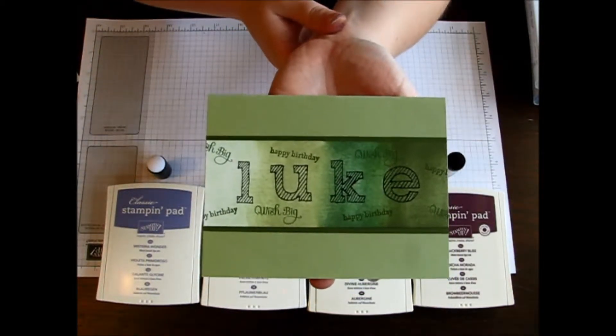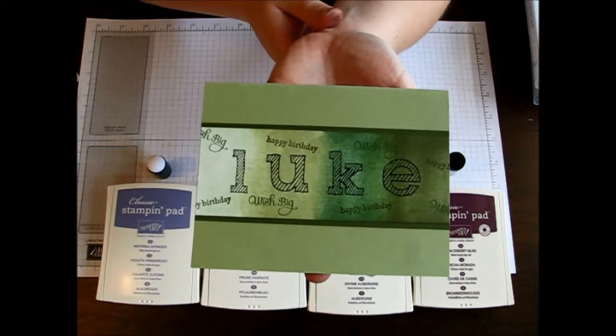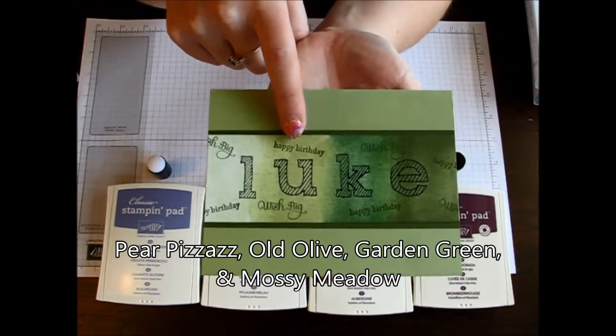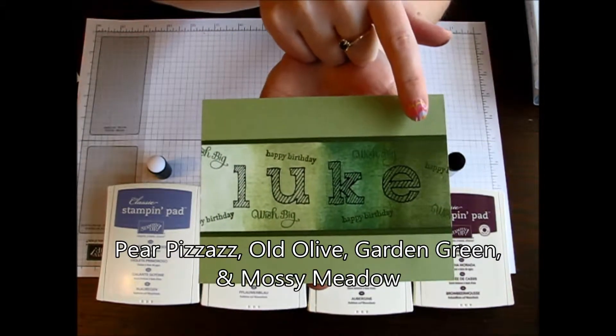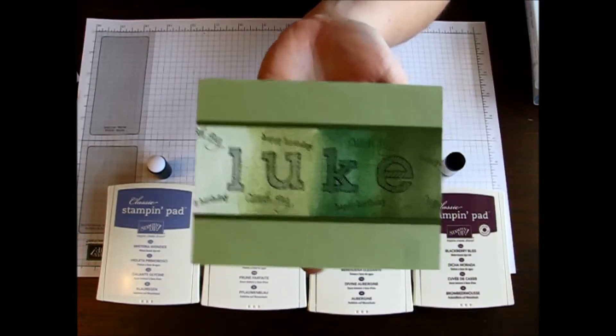Here I created this fabulous ombre looking card with different various shades of green. I used Pear Pizzazz, Old Olive, Garden Green, and the new in color Mossy Meadow. Today I'm going to show you this same technique in purple because I love purple.